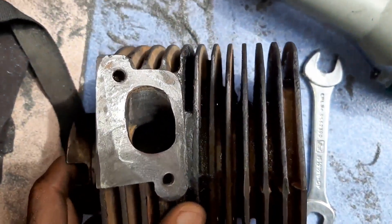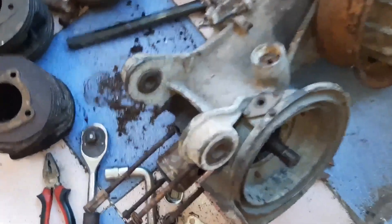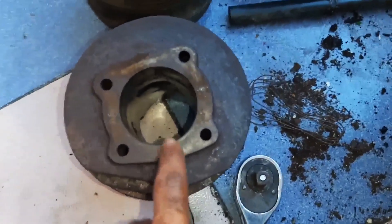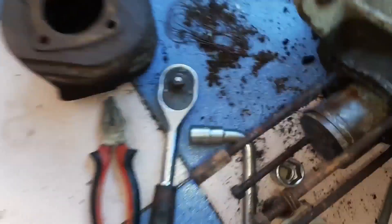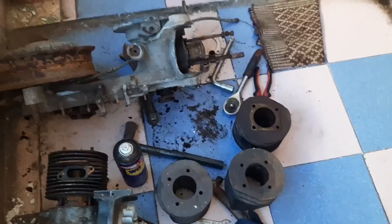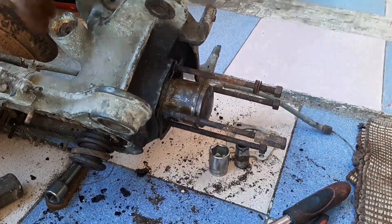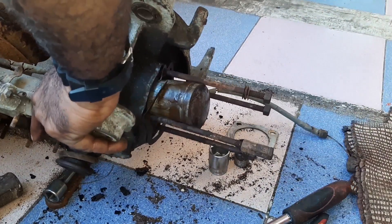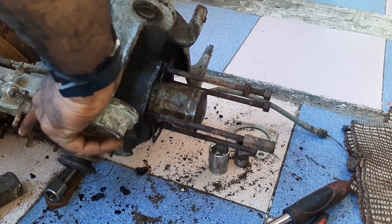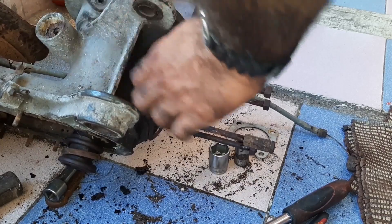This is the Lambretta engine from which I removed the cylinder bore. This is the cylinder bore I removed, and you can see the condition of the piston — it was fully stuck up. You can remove parts easily from any engine, but there are some tricks you have to apply. Even this was not moving; a lot of maintenance is needed.